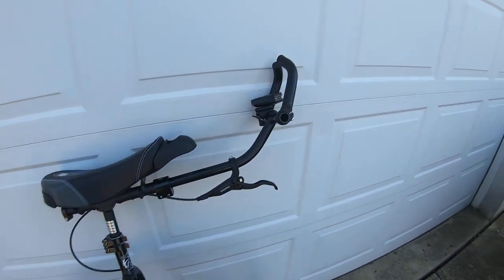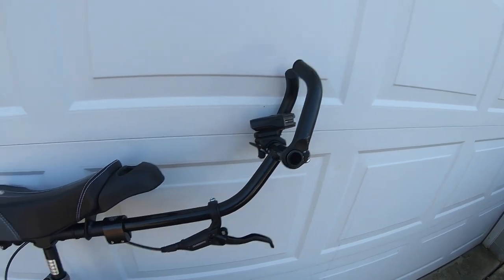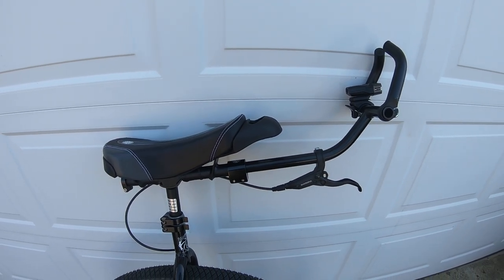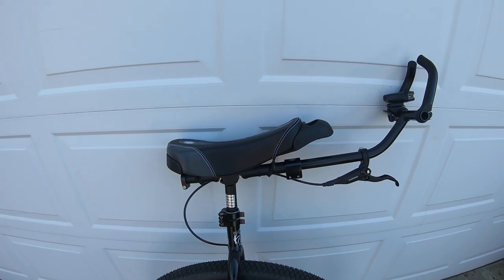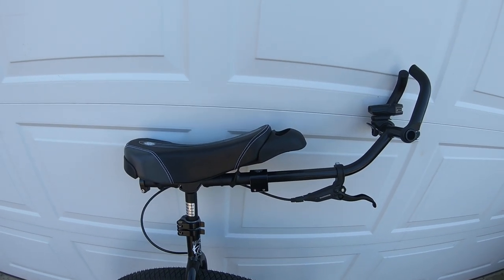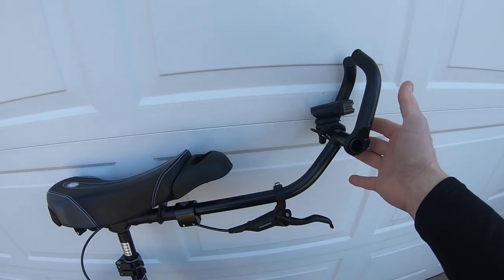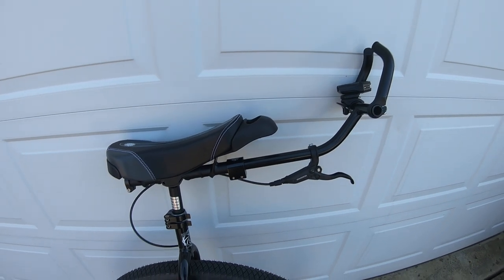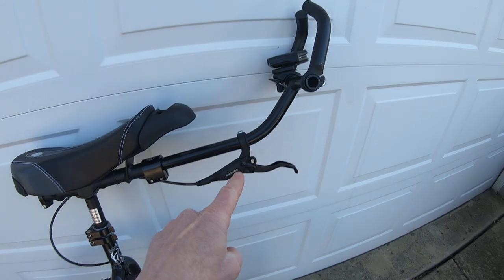The touring handle basically allows me to push down. It drops the nose when I'm riding long distance — it allows blood to flow a little bit better. As you can see, the saddle is a lot flatter than your standard unicycle handle. When I get up in the hills and I need to stand up and pedal, I can pull up on the touring handle there. It gives me the leverage to do just that — stand up and pedal.